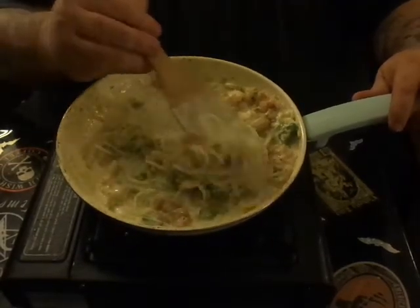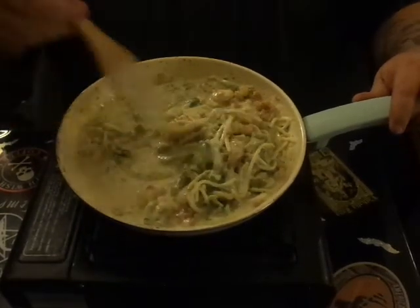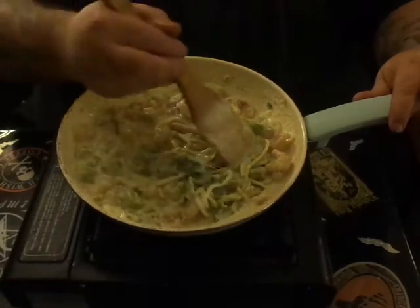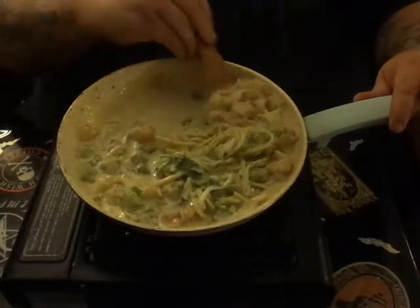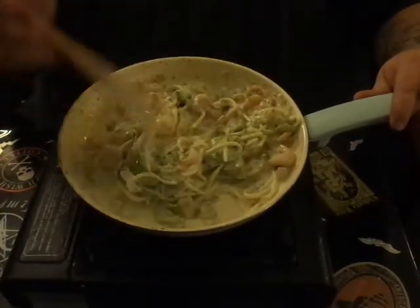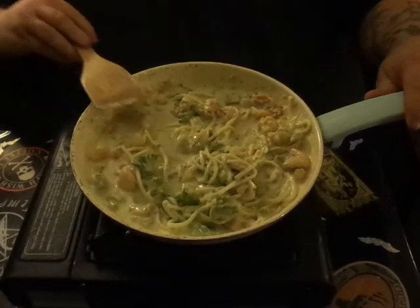It's really good — I'm not even kidding, I use this stuff on everything. And there you have it — that is basically all there is to it, guys. That is homemade from scratch, 100% keto-friendly shrimp alfredo with broccoli.